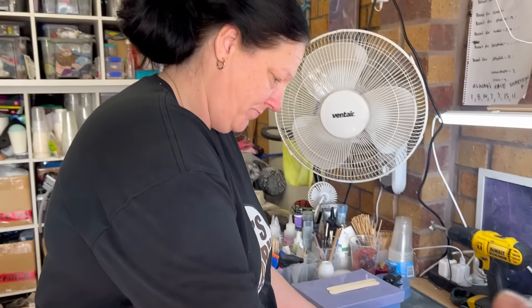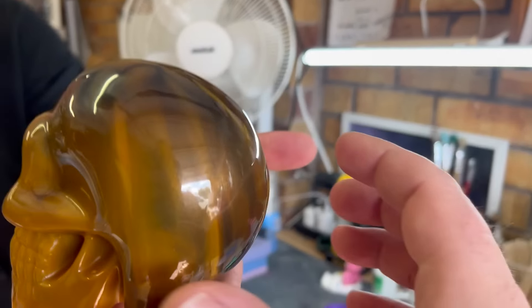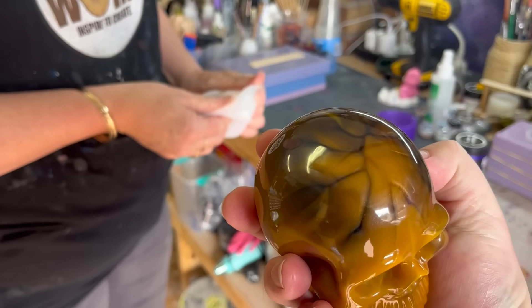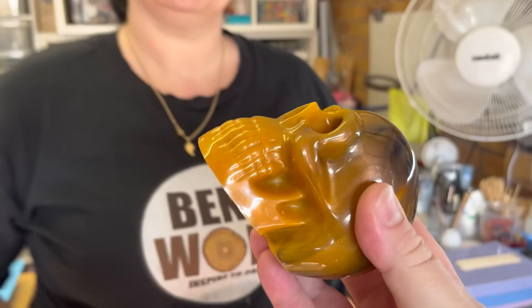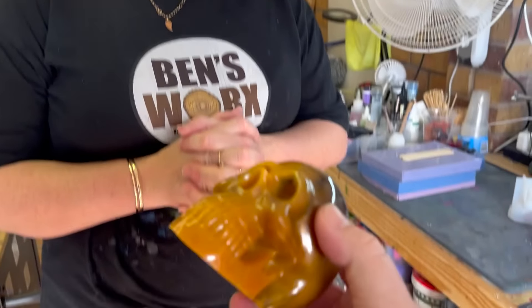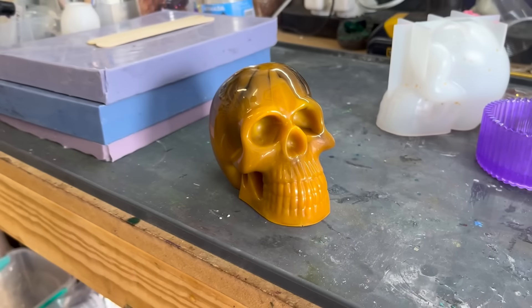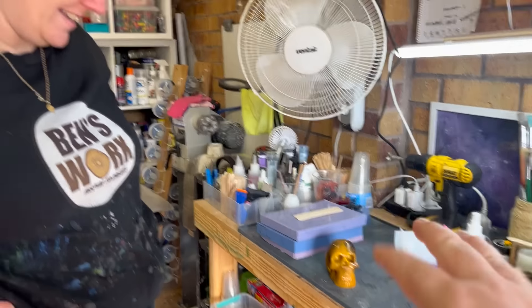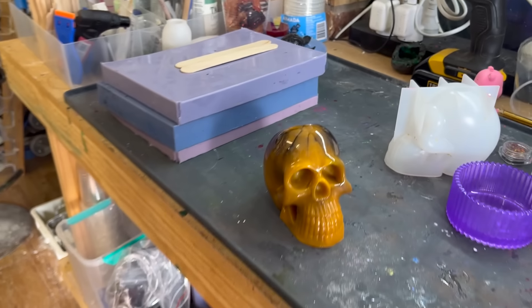Fingers crossed the skull turned out okay. A lot of you guys recommended creams for Nicole's fingers — thank you! We got one called Working Hands and we're using it with cotton gloves. The skull looks amazing — we mixed two different color oranges. The suggestion is to tilt it up and put glowing green in the eye sockets to make it pop. That's going to look great in her Halloween Department 56-style village.